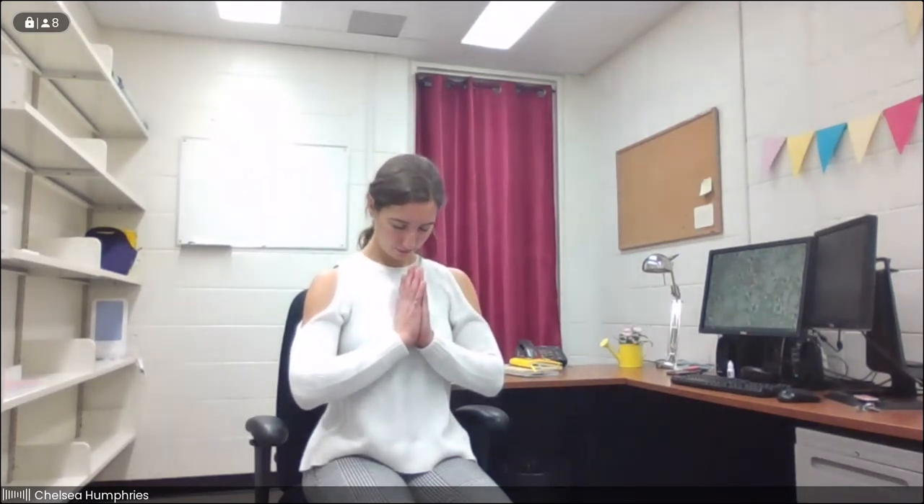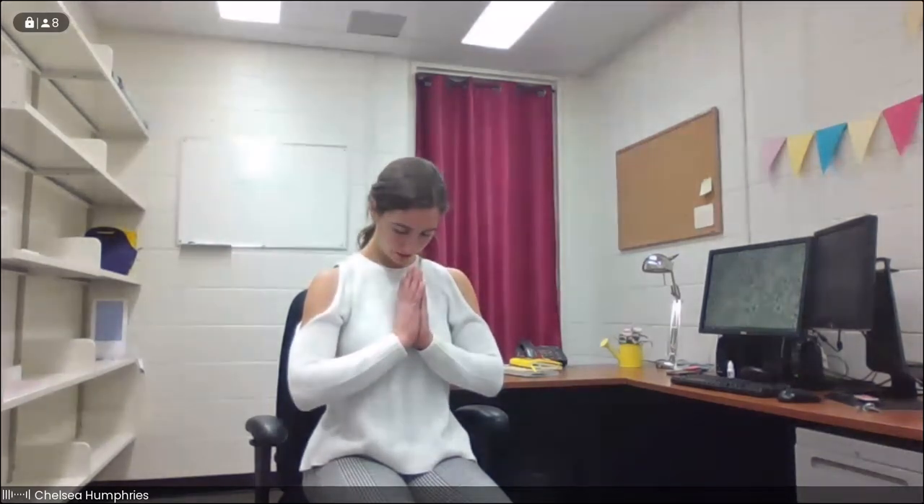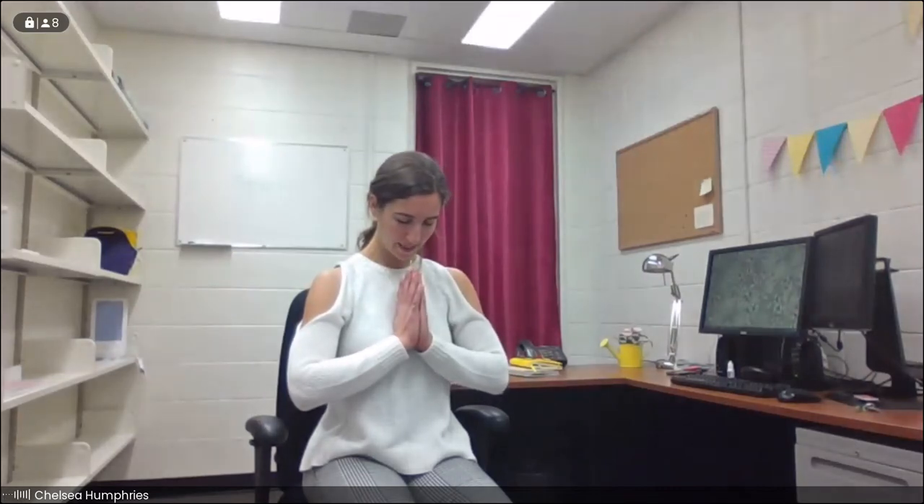On one more collective inhale, we'll take our hands to center. Exhale, gently bow our heads forward in gratitude for this time we've spent together today. Whenever you feel ready, go ahead and open your eyes. Thank you so much for joining me today. I hope to see you next time. Bye.